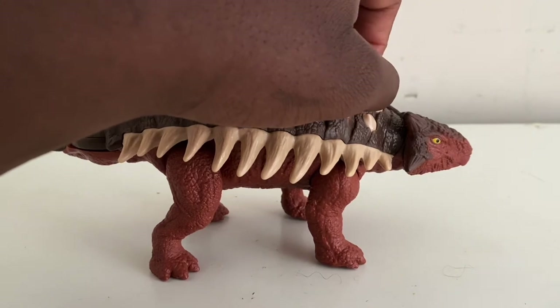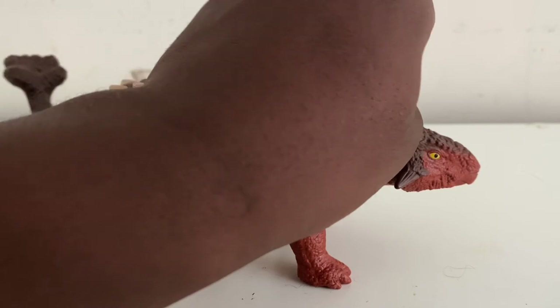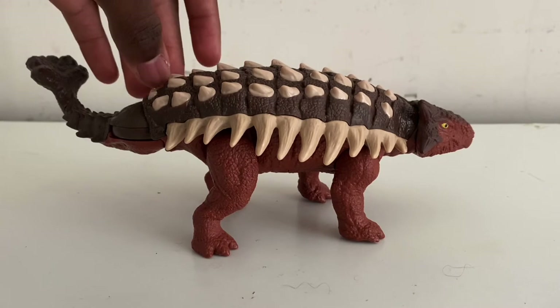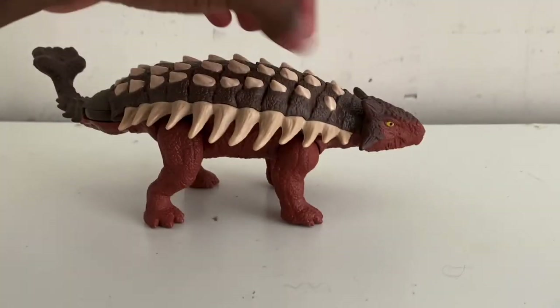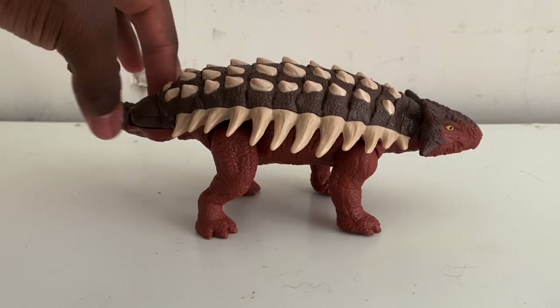There are more War Strikers figures coming out — I think wave 2 might be next month, though correct me if I'm wrong. For now, wave 1 includes the Ankylosaurus, Triceratops, Rogosaurus, and Scorpio Venator — two new species introduced into this toy line. Not only are they adding new species, but they're also doing a fantastic paint job, and this figure is a great example of that. I really hope Mattel keeps doing this in the future of the Jurassic World Dominion toy lineup.